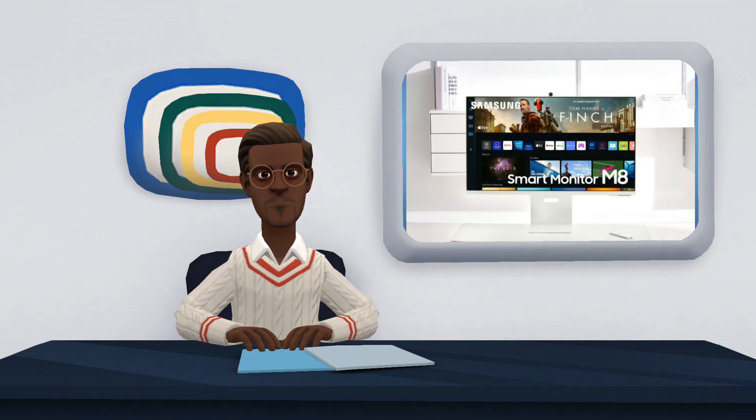The Samsung Smart Monitor Mate is more than just a screen. Inside it includes an operating system and comes with pre-installed applications such as Netflix or YouTube, in the purest style of TVs. The big brother of the M5 and M7 monitors comes with a new design in 4 colors — a style that is very reminiscent of the iMac and the new Studio Display.